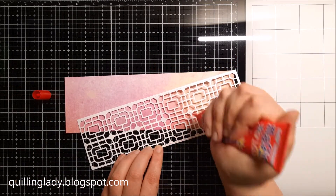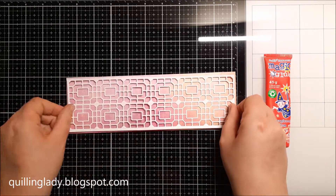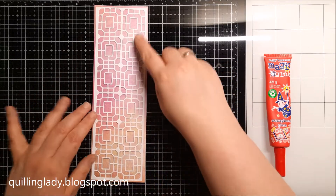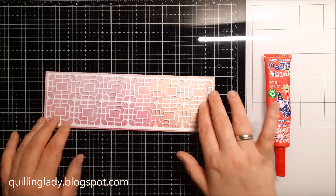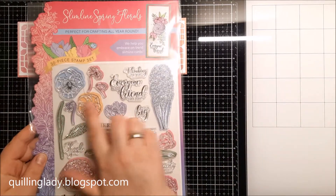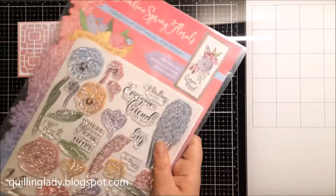As usual I use my Liquid Glue Magic Glue because you have time to maneuver all those elements and it dries clear, so it is perfect for any card-making project. Now you have to decide which way you want your card to be — vertical or horizontal. Now it is time to stamp all our beautiful floral images.